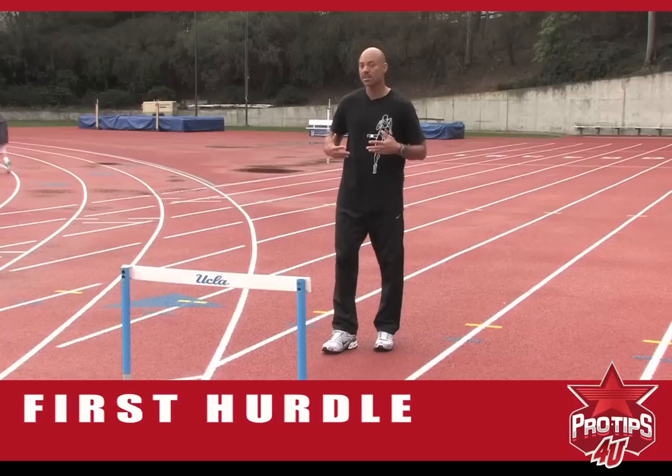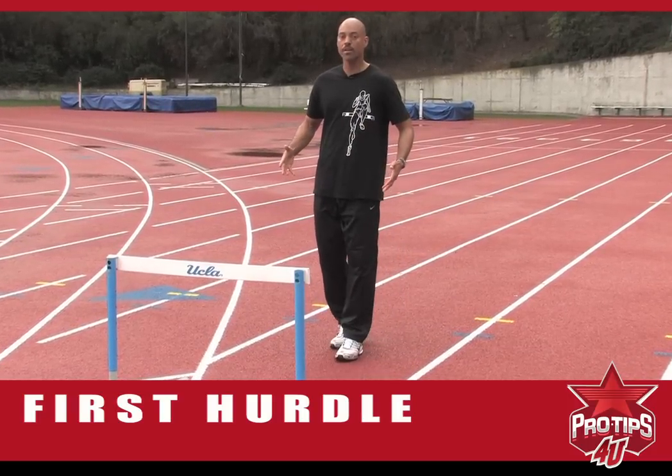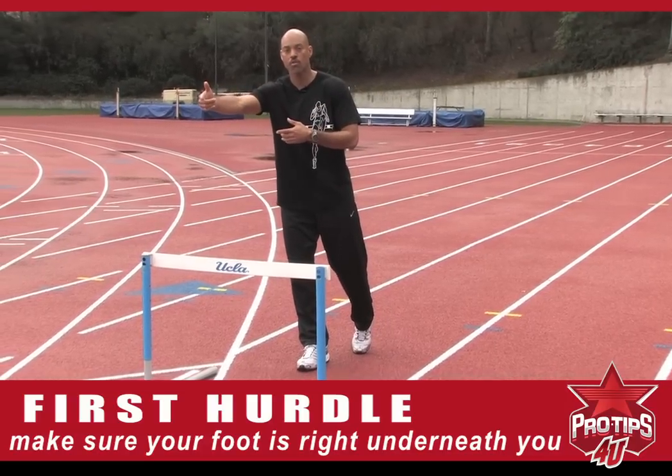Stepping on the gas is making sure that foot is right underneath you. That propels you forward into the hurdle, off the hurdle, and so on and so forth into the next nine.